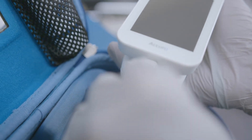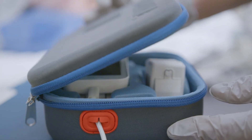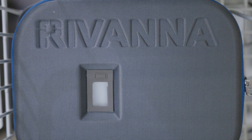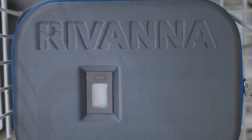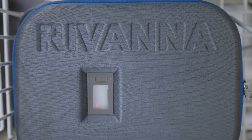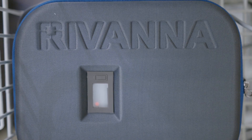The Acuro may be charged while in the case by using the orange gasket to thread the charging cord. You can confirm the Acuro is charging using the orange charging indicator light, which can be viewed through the window of the carrying case. The blue light indicates the Acuro is on.